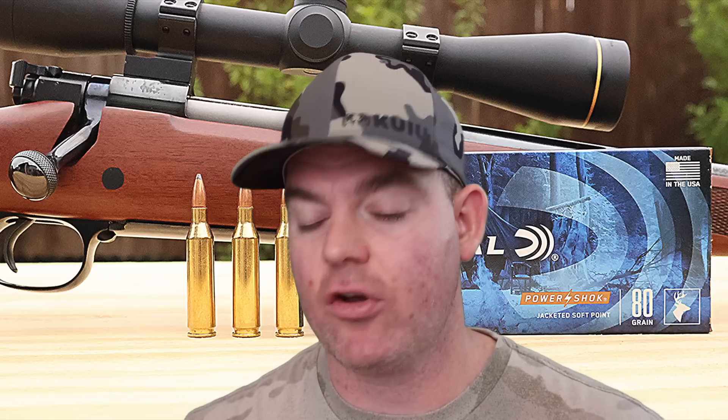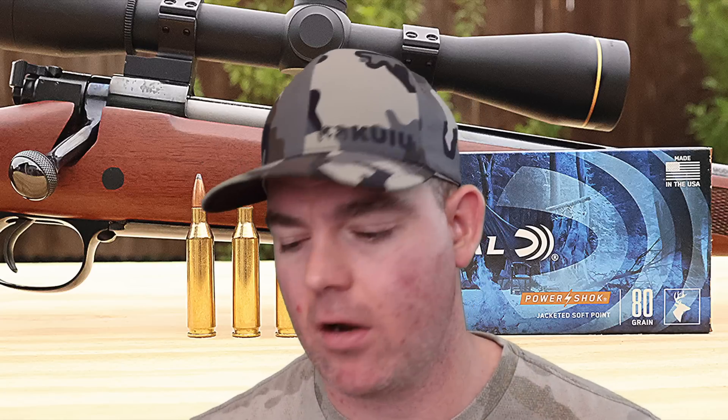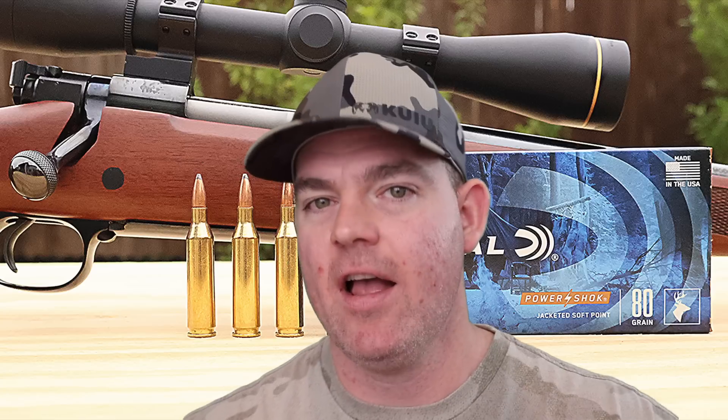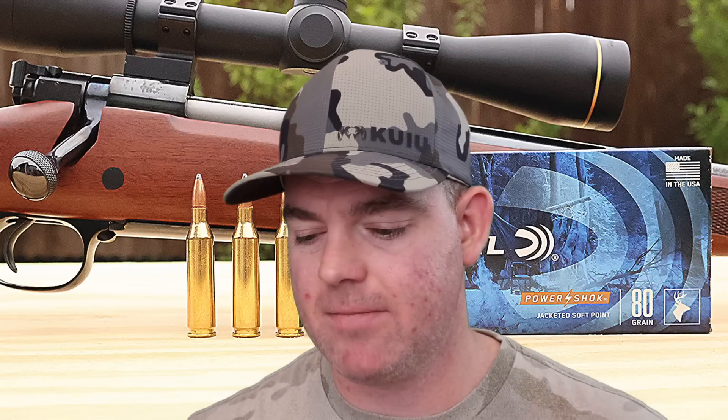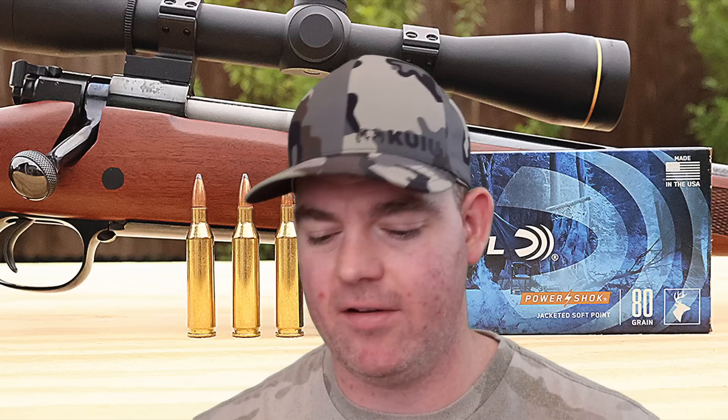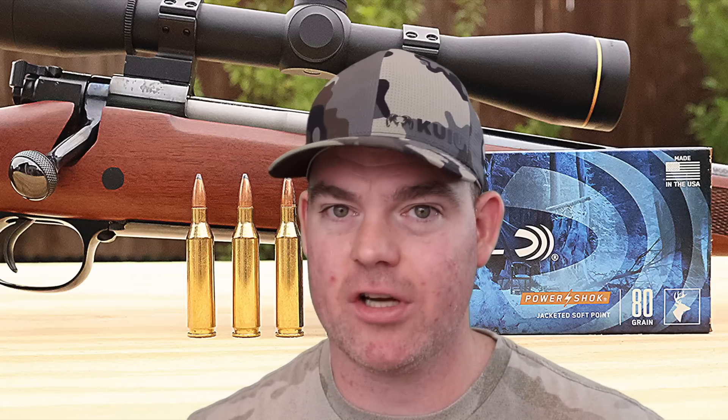So what would I use this for? It's marketed as a deer hunting load. I think it could be a good option for the youth hunter — it's not going to recoil a whole lot, not going to scare someone when it rocks back on their shoulder. Performance-wise it's actually not that bad: good expansion, good weight retention, decent penetration for most deer hunting, especially on smaller deer. This is not a load I'd want for big northern whitetail. But on smaller southern deer or pronghorn, this might be a great option — I'd take careful broadside shots. A good broadside shot on a reasonable-size deer, I think it could absolutely get the job done.